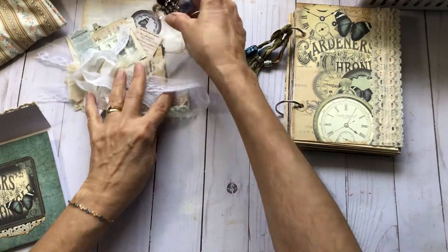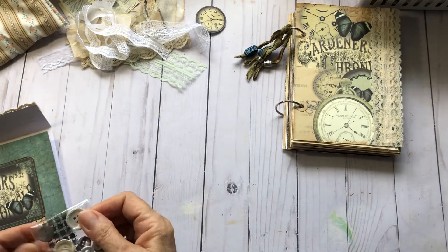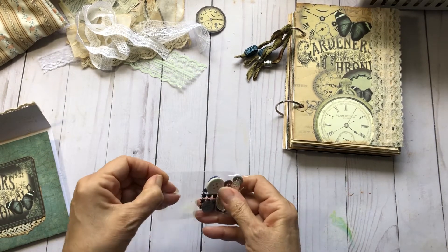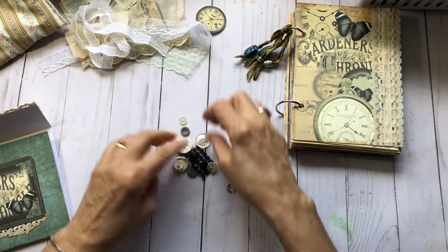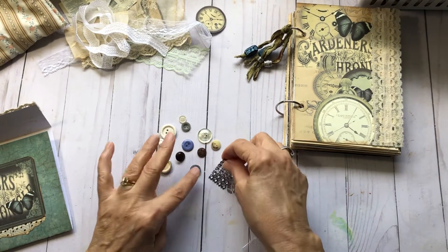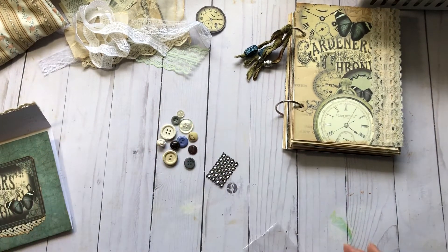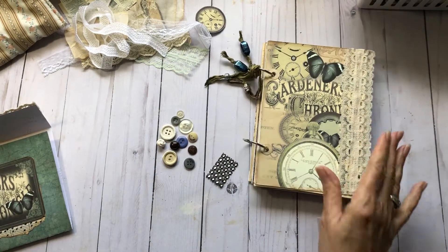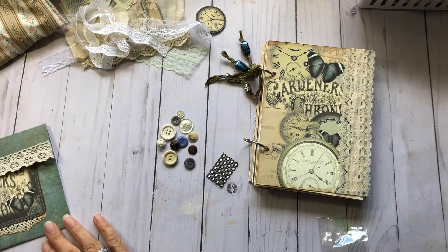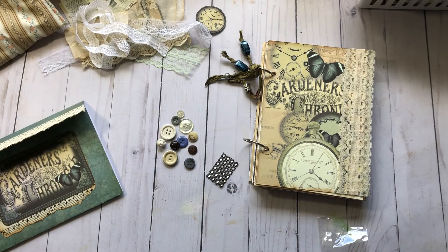Let me just take these out and show you real quick what's in here. There we go — I thought these would be fun to play with. Just a variety of different types and colors of buttons and then a little bit of bling. I hope you enjoy — please like and subscribe if you haven't. The journal will be in my shop, probably the end of the week or maybe next week. Alright, happy crafting — talk to you soon!